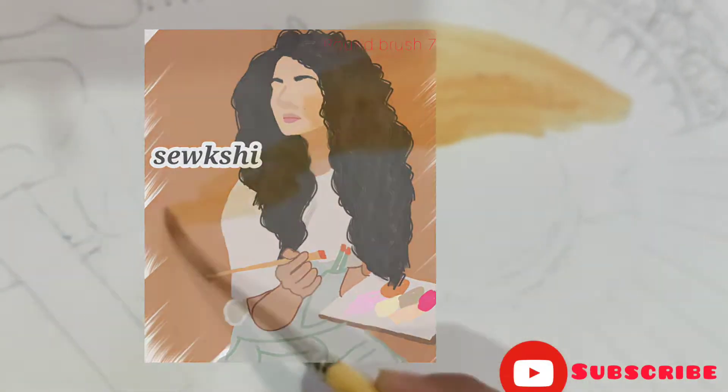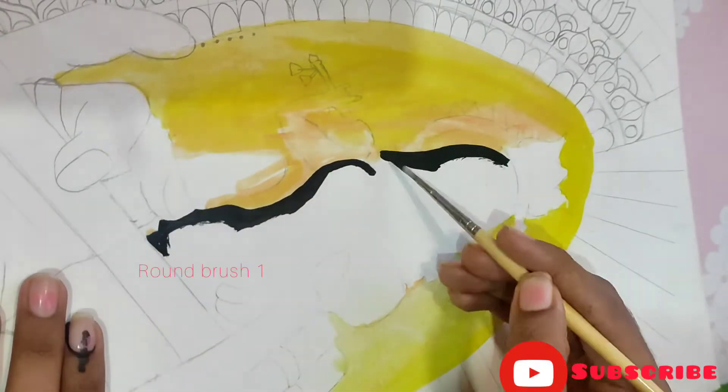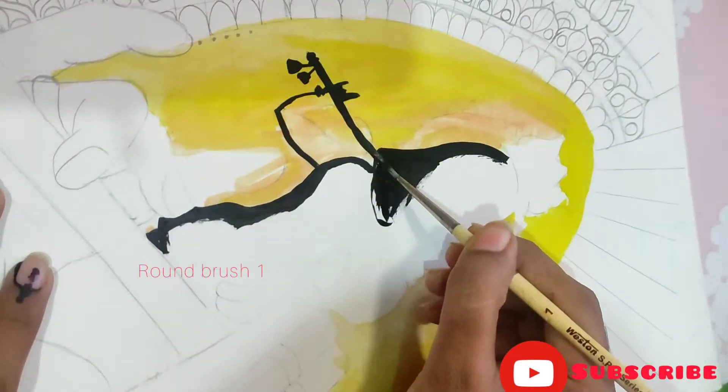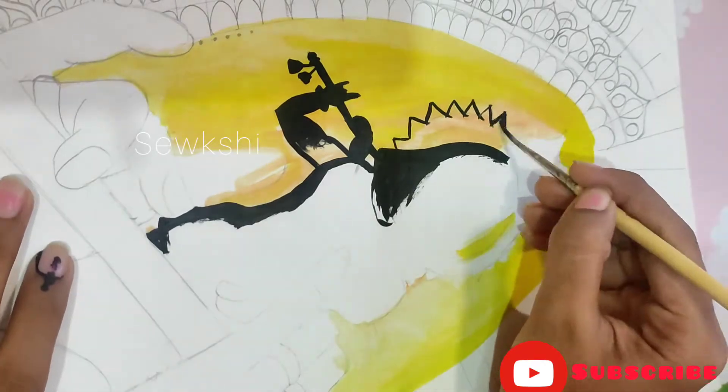Hello you all, I am Sakshi and today we are going to paint the elements of Kana — Krishna, Gopal, Madhav, Bansi Bajaiya. Kuch bhi kehlo, Bhagawan ke toh bhoot zyadha naam hai. (Call him anything, God has so many names.)